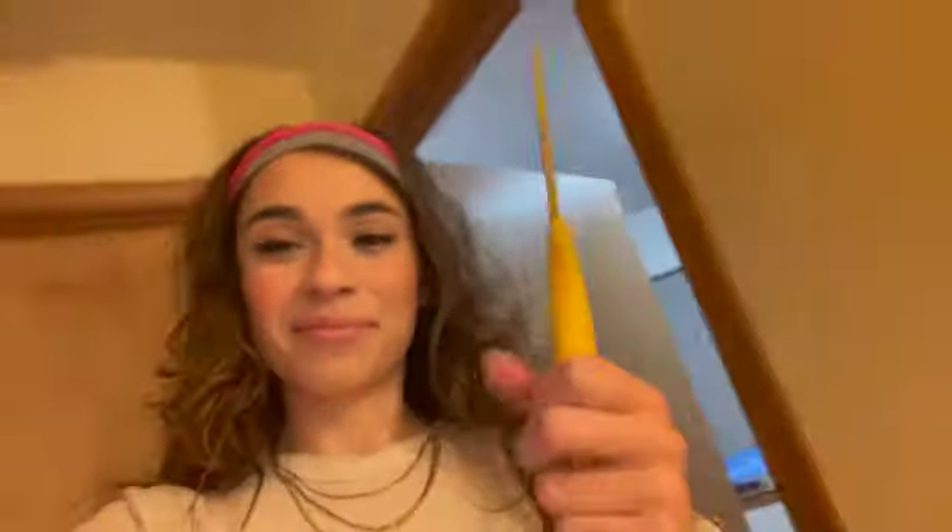Hey, what's up? So we're gonna open a package. I'm so excited. Today is a great day.